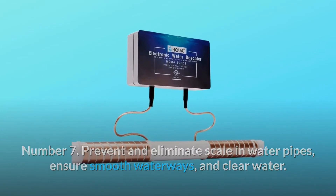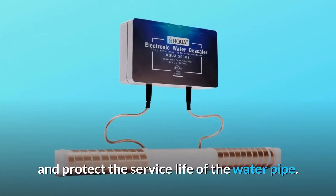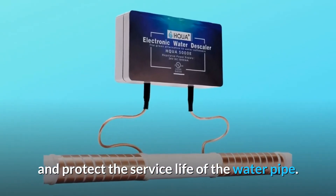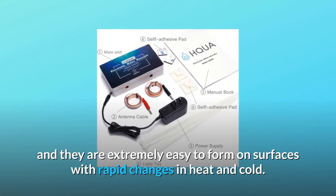Number seven — prevent and eliminate scale in water pipes. This ensures smooth waterways and clear water, while at the same time preventing the formation of rust in the water pipe and protecting the service life of the water pipe.